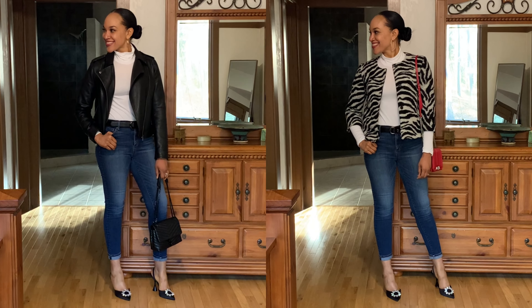For stylings three and four, I paired the shoes with jeans and just changed up the jackets and the bag on each one — what I would call an urban chic look. Both jackets are by Ann Taylor: the first is a faux leather biker jacket and the second is a zebra print crop jacket. The bags are both by Rebecca Minkoff.